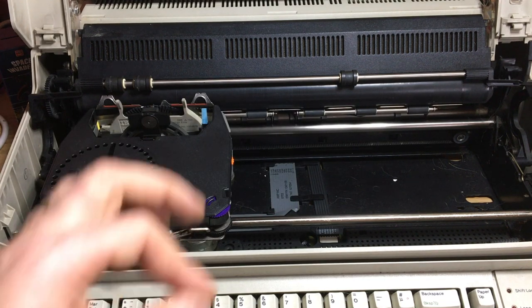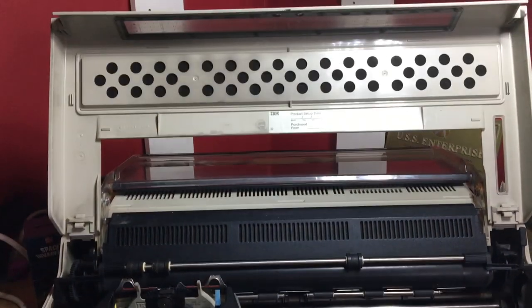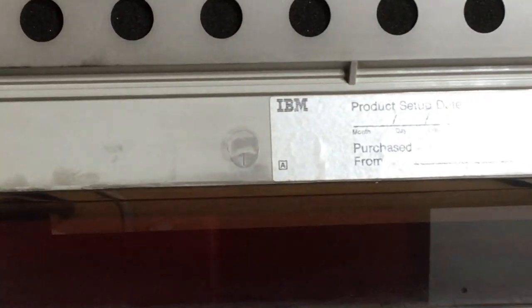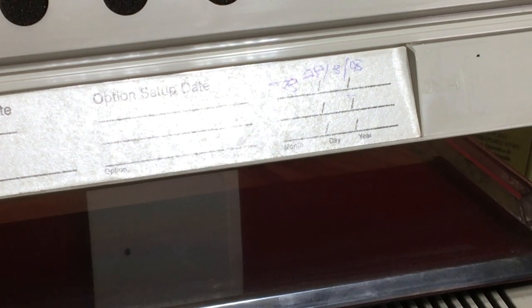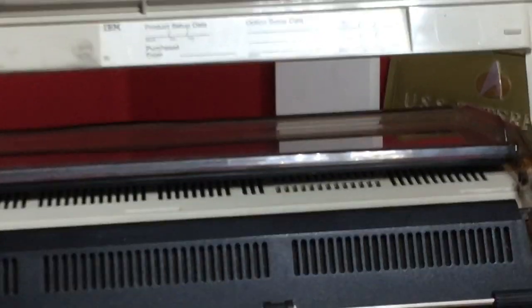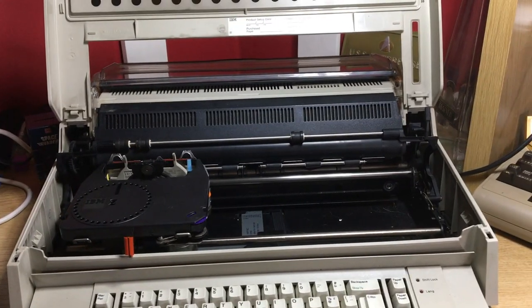That is wonderful! You can see the product set update label here, though the lights are shining so you can't really see much. It says '93' on this, the 28th of the 3rd, '93 — although we've got a 1984 date on the bottom and a 1987 date on the keyboard. So yes, a lot of IBM strangeness going on there.